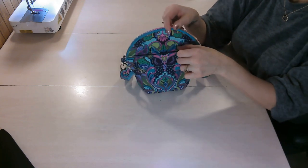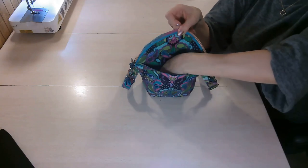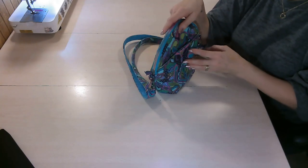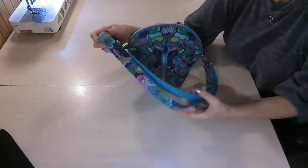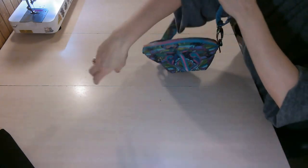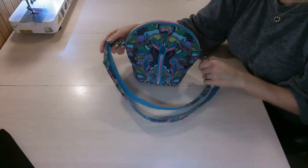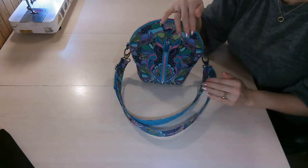On the back, we have a slip pocket that closes with a magnetic snap. You can put your phone or keys in here since it's nice and close to your body. Then we have a crossbody strap — you can wear it crossbody or tighten it to use as a shoulder bag. I like having both options, especially when making this for someone I don't know, so they can adjust it how they want.